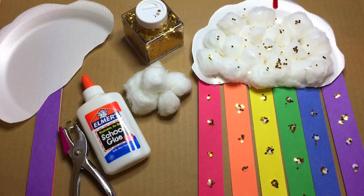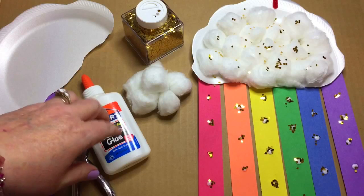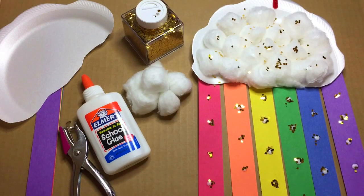Hi, I'm Shelly Lovett with ChildCareLand.com, and today I want to share with you a paper plate rainbow. This is the last of our rainbow activities for this week.